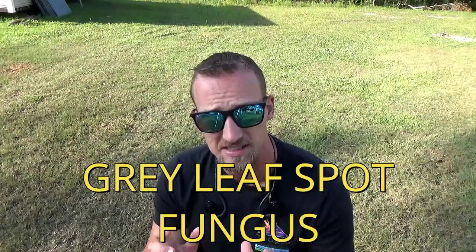It's most commonly found in St. Augustine grass, but you can also see it in Bermuda, centipede, rye, and fescues. But the most common turf is St. Augustine grass. I'm going to teach you how to identify the grass and treat it.